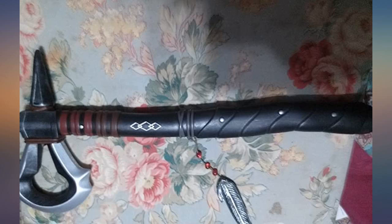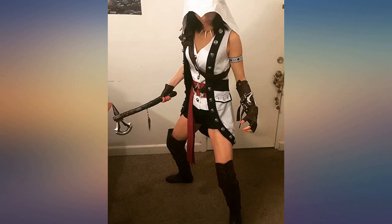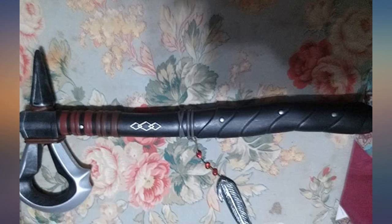It's a must have for AC fans. Bought this for my grandson — it was just as described. It looks so real he's not allowed to take it out of the house. Very good product for cosplay or Halloween, though I don't think this will hold up to beating, so only for show.